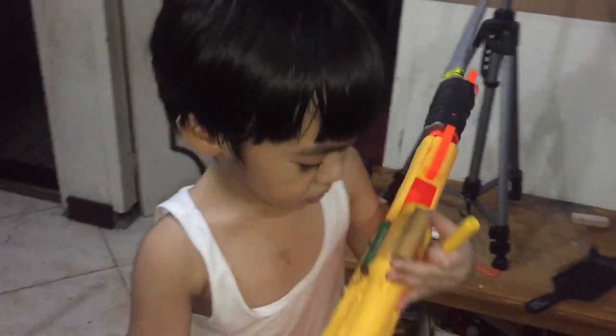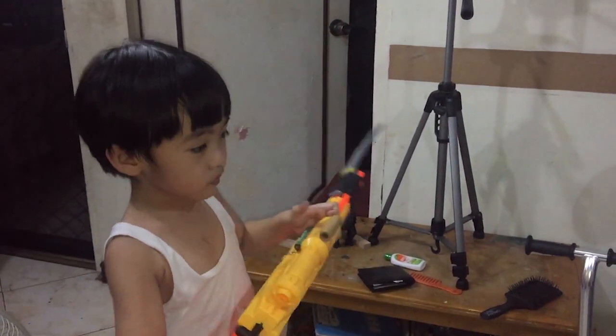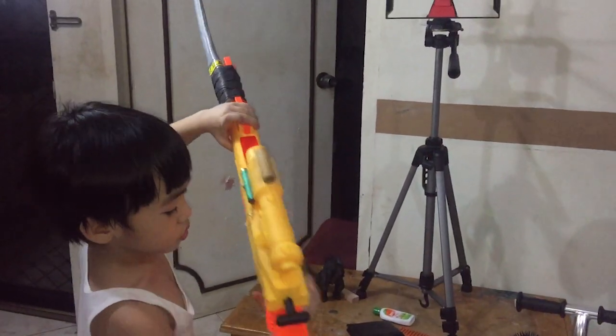There you go, this is the Bim Bims Mote. I'm a small neighbor because I have the gun.